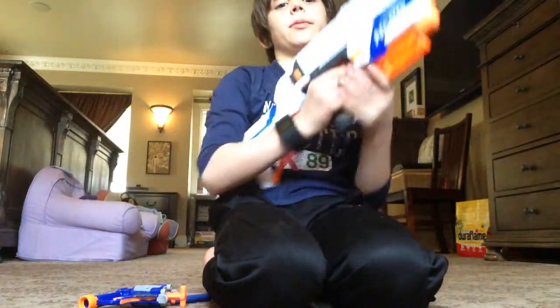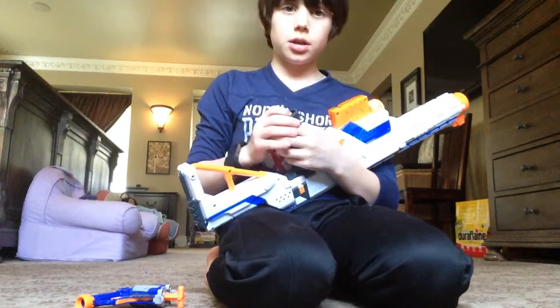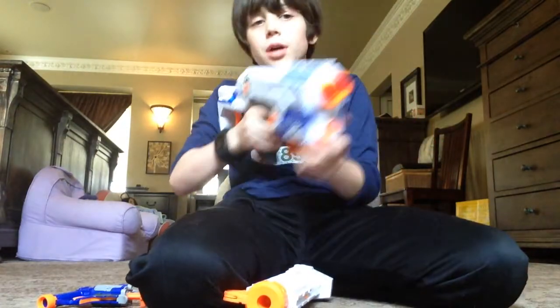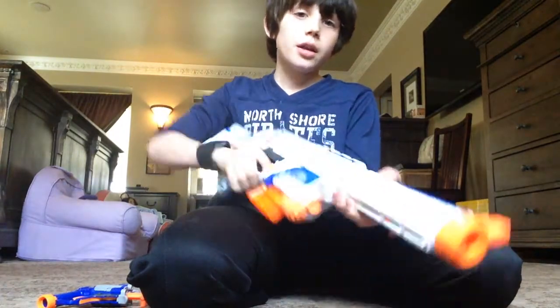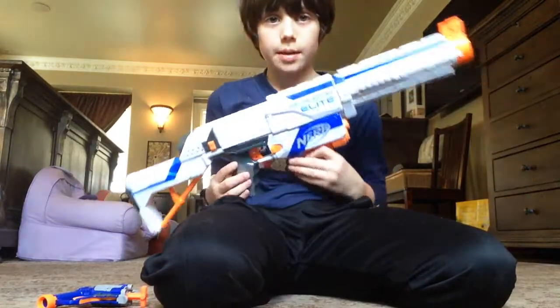Okay guys, so today I'll be reviewing the Retaliator. It's a pretty nice gun. I have the cutters in there already, this whole bullet in the bottom. I personally like this because you still got a stock. It doesn't really matter if this is on there or not because then it's just basically the same.